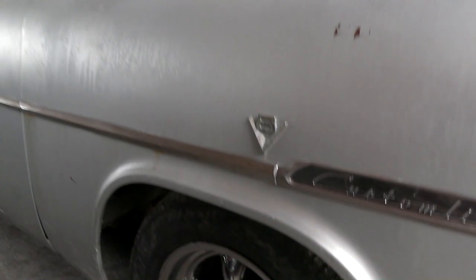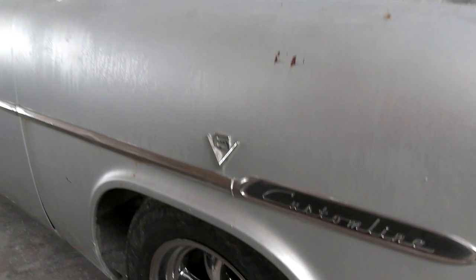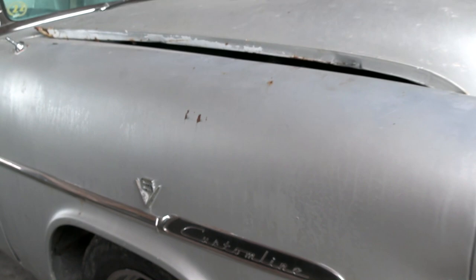It is riding on some Torque Thrust wheels from American Racing. You've got your V8 badging here, and it is actually powered by a flathead V8 — they've got the hood tipped up, so let's go ahead and take a look.